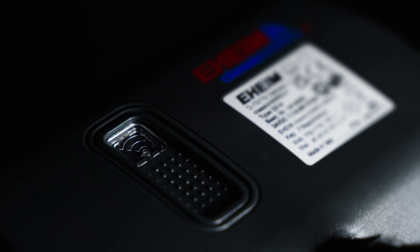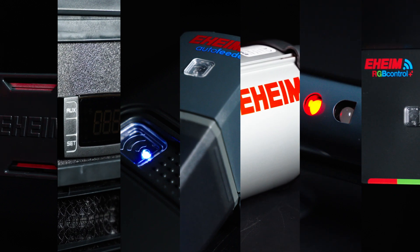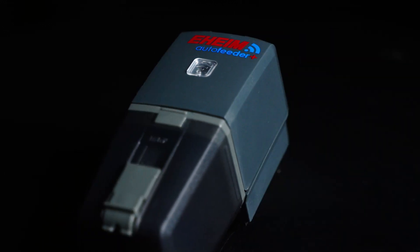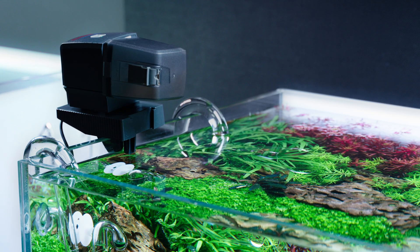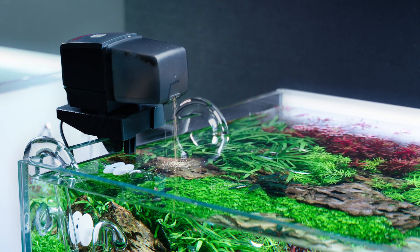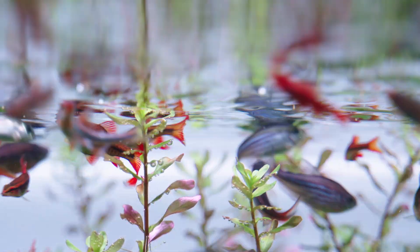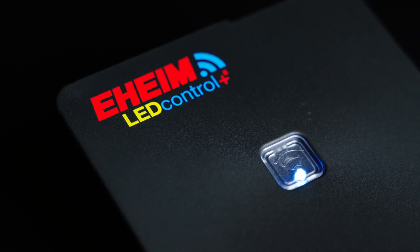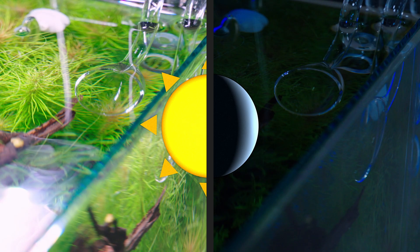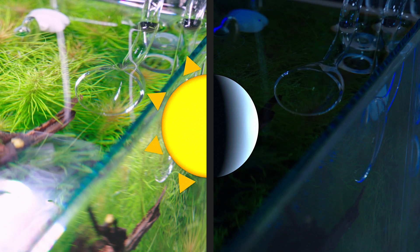This next-generation filter seamlessly integrates with the Eheim Digital family. When connected to the Eheim Auto Feeder Plus, it automatically reduces flow during feeding times to prevent food from being drawn into the filter. Additionally, when paired with the Eheim LED Control Plus E, it adapts to day and night cycles, optimizing water flow for different times of the day.